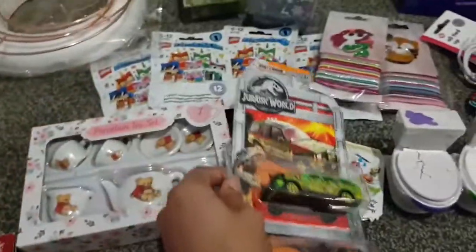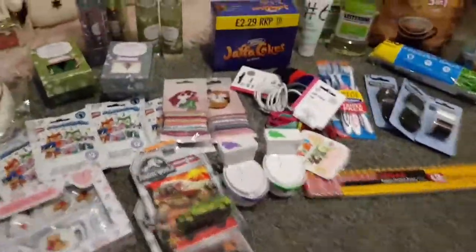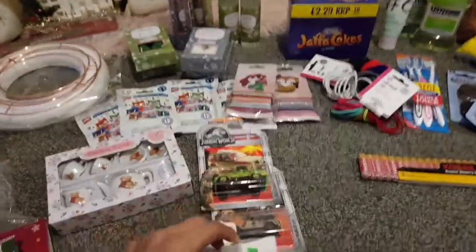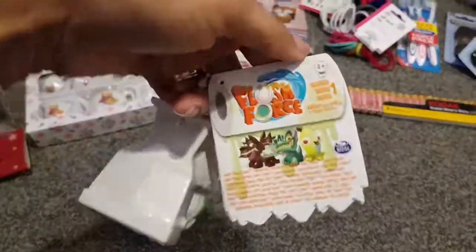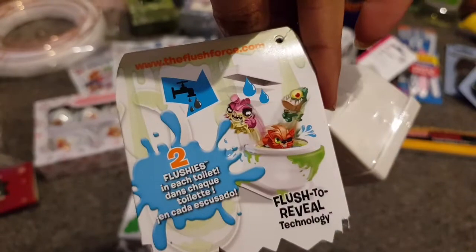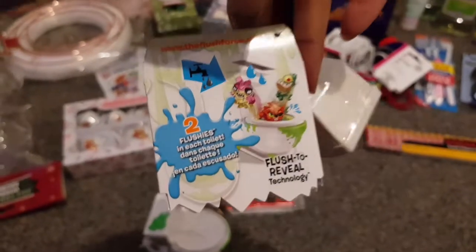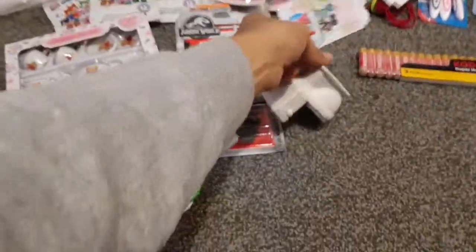There's not much in there for boys, but I did buy these yucky toilets. They have two characters in there — they come with little squidgy characters and they're called Flush Force, 'flush to reveal' technology. Gross, but I'm sure he'll love them!